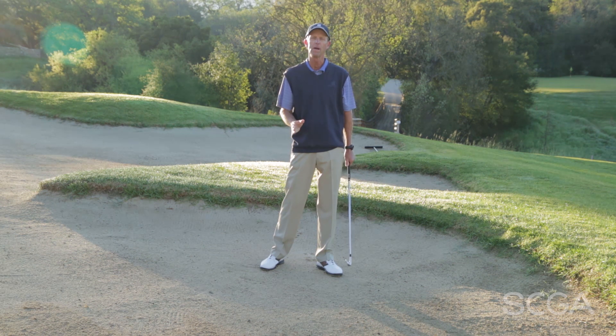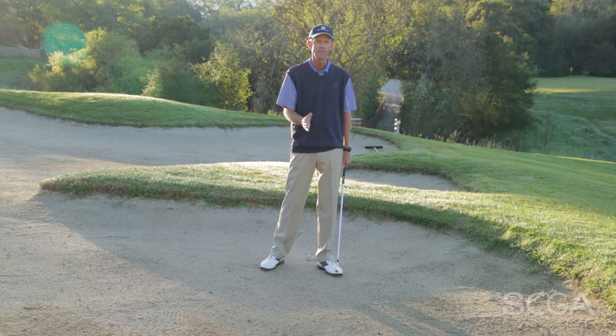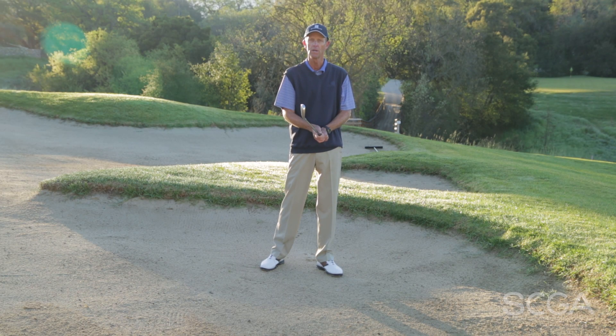With today's tip I want to talk a little bit about contact. Very often, players come to me with a concern about hitting the ball too fat or hitting a little thin, and the very next shot they hit really well, and they don't really know what the problem is — what's going on differently in their swing that caused that to happen. So I want to give you this little drill here that hopefully will help you identify what's going on.